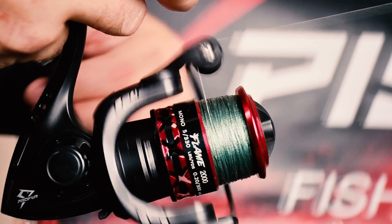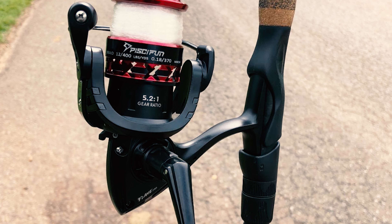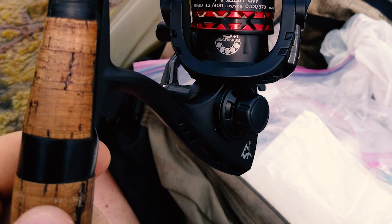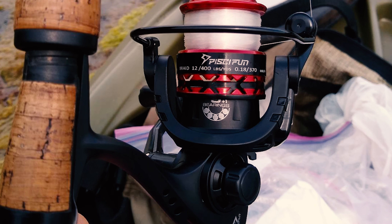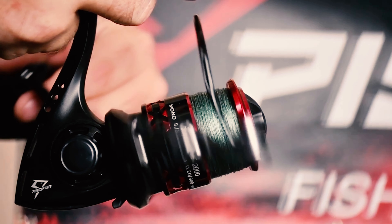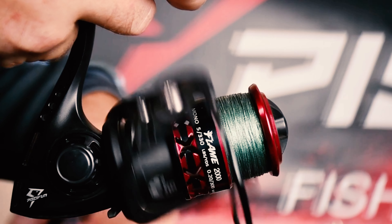Paired with precision gear engagement, you will enjoy buttery smooth performance. Furthermore, it also offers incredible drag power of up to 19.8 pounds, and its reinforced metal main shaft, high-quality drive gear, precisely machined brass pinion gear, and triple drag washers make it easy to fight with the giants.